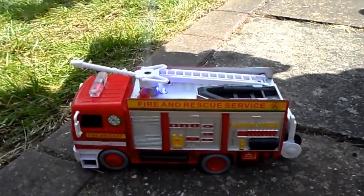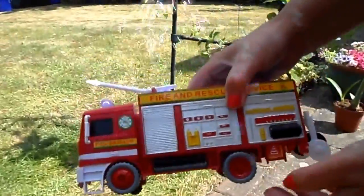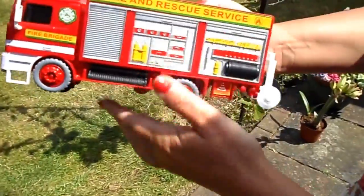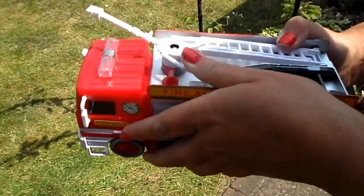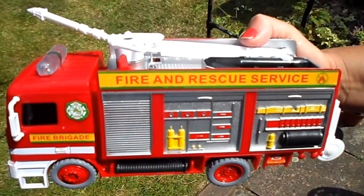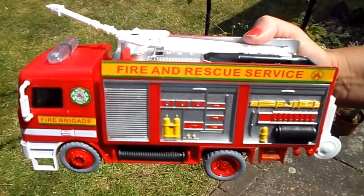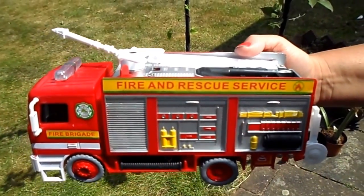So that's the pump-action fire engine with bubble blowing machine. Let's just turn it off a minute. That's an absolutely fantastic toy for any child. In actual fact, I think we enjoyed that too. So if you like this video, please subscribe to our channel and do come back again soon. We've got lots of other toys and games on our site. Thanks very much for watching. Take care and see you again soon. Bye.